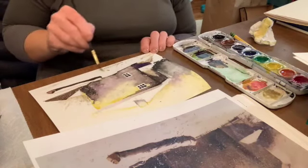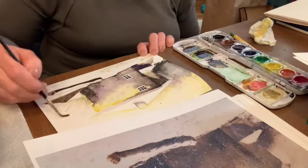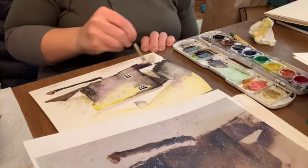I want my snow to be pretty white, but not totally white — it shouldn't look like it wasn't painted. So even just painting over it with my dirty water will kind of give it a little something.